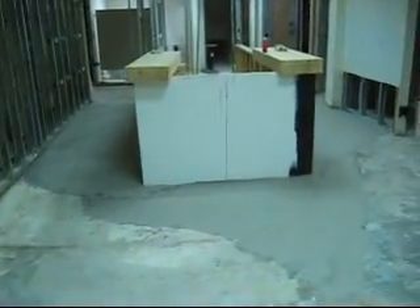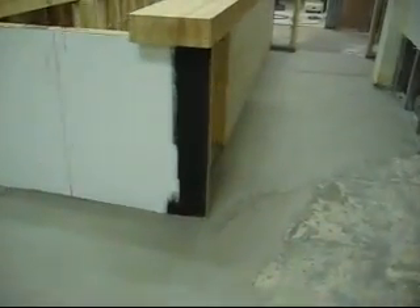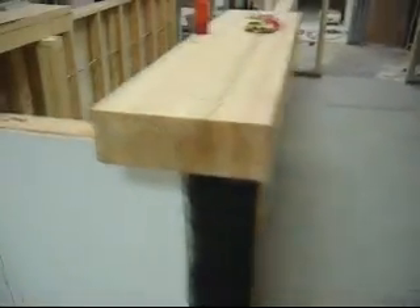Yesterday we came in and finished pouring and leveling this floor. We used self-leveling concrete on the front and on the back. I've got to run out to the carpet guy today and grab some commercial grade carpet for our entryway — it's gonna look great once we get it all laid out in here.